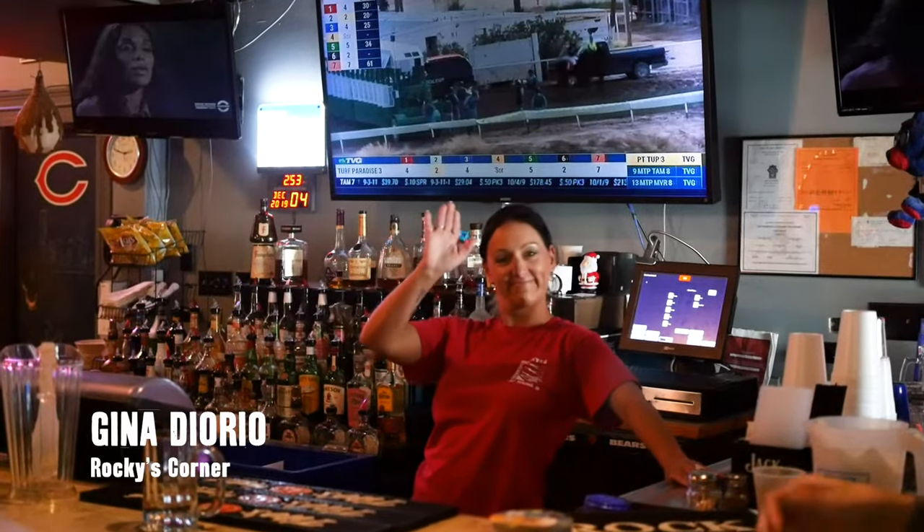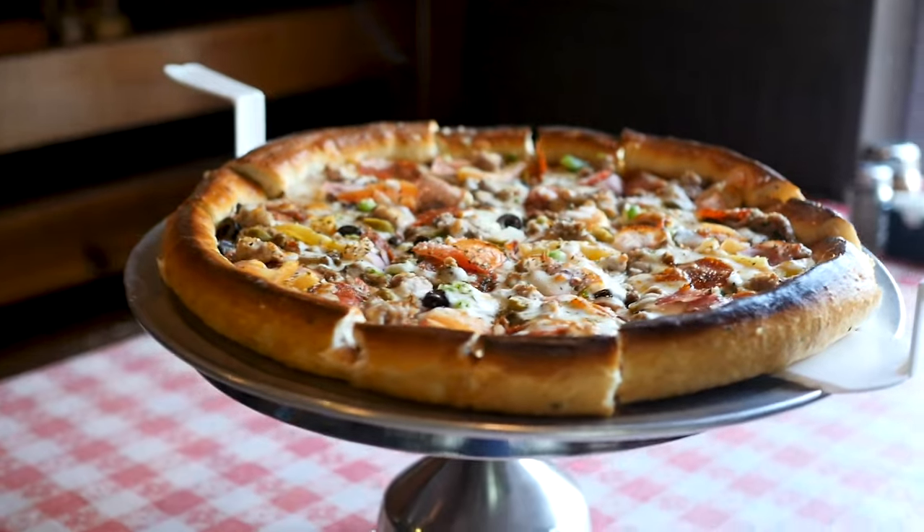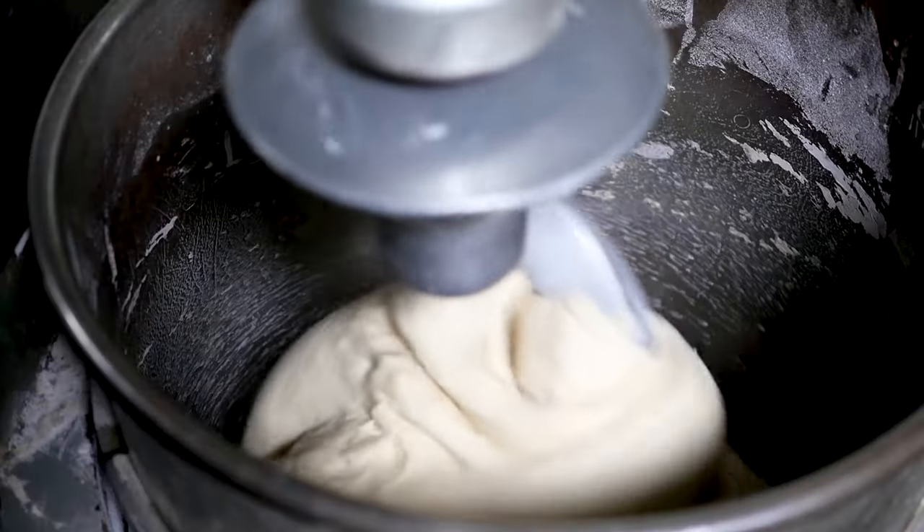I'm Gina here at Rocky's Corner. Today, I'm going to walk you guys through how we make our famous Undisputed Rocky's Corner Champ.